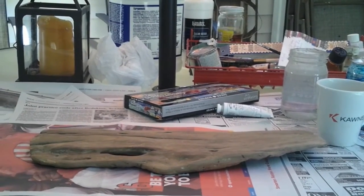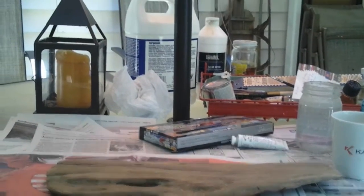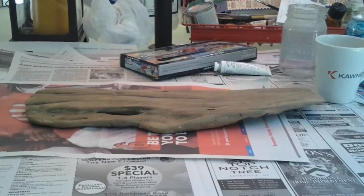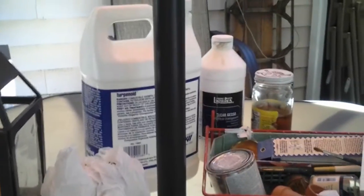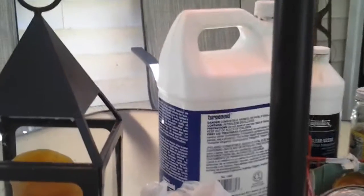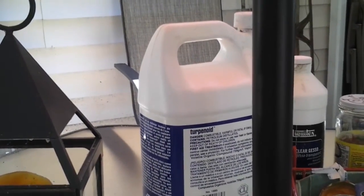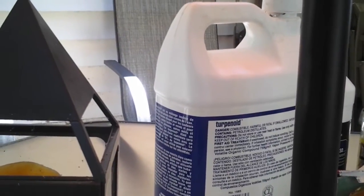We are beginning the painting process. Here's the wonderful slab of wood. There is a bottle of clear gesso. This is a giant bottle of odorless turpentine, which is much better because it doesn't smell as bad, but as you can see still fairly dangerous.